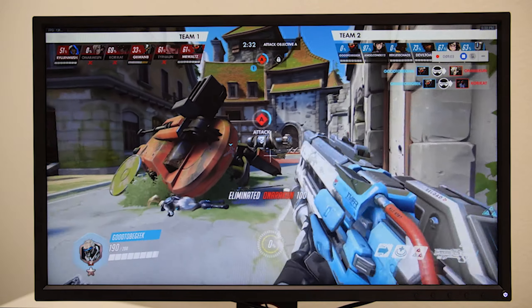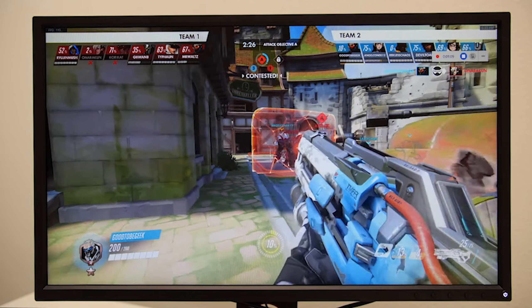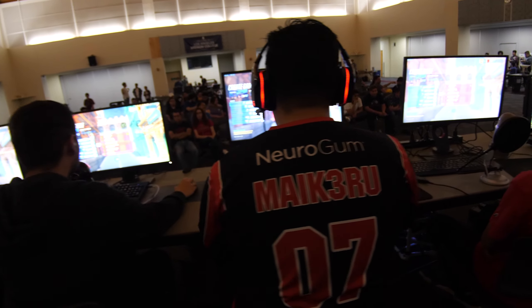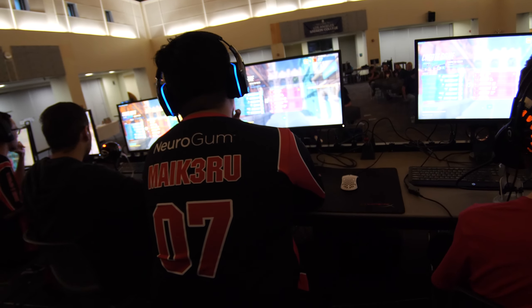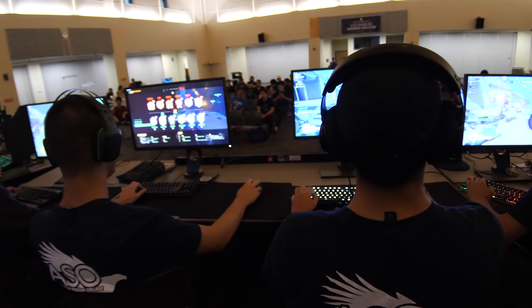I'll be the first to admit that I'm not good at Overwatch, but I do play a lot better at refresh rates above 60Hz, and I can tell the difference between 60Hz and anything over 120Hz. Don't just take my word for it though. I recently hosted a match between two colleges where Zowie partnered with us and provided these monitors for the players to use — here's what they had to say.